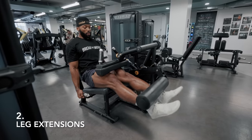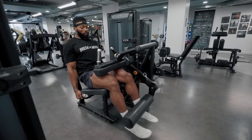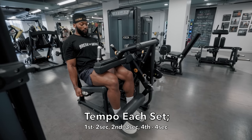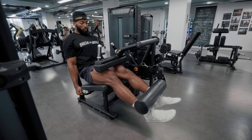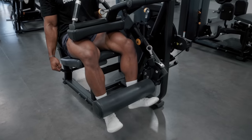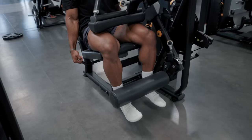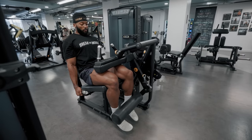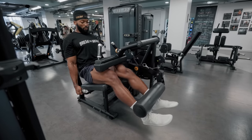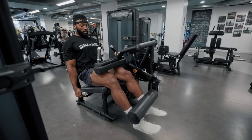The next exercise is leg extensions - one of my favorite machines in the gym that has truly helped me build my legs. The tempo varies each set, so pay attention and stick to it as much as possible. Foot placement also changes each set - you can target different parts of your quads with the varied angle of your feet. At the top of the extension, make sure you squeeze your quads as hard as you can and maintain that contraction all the way down.